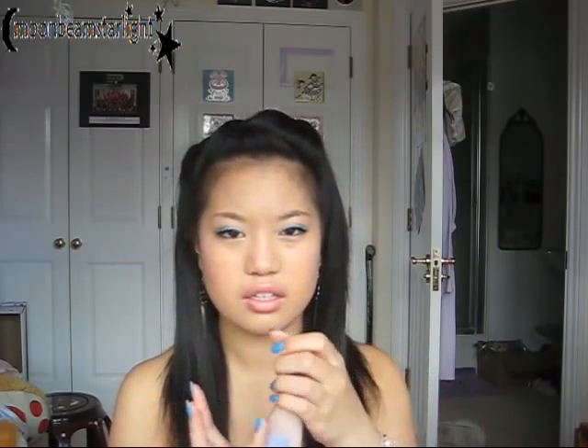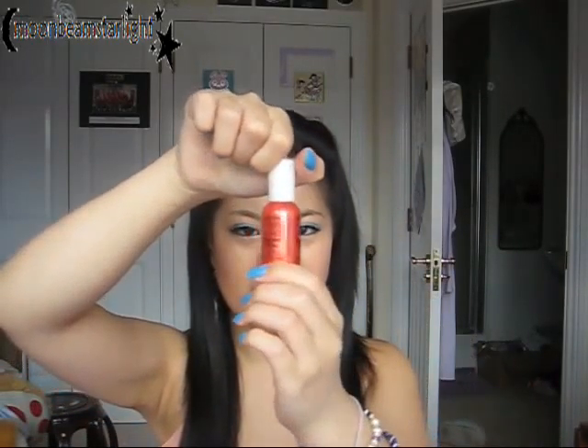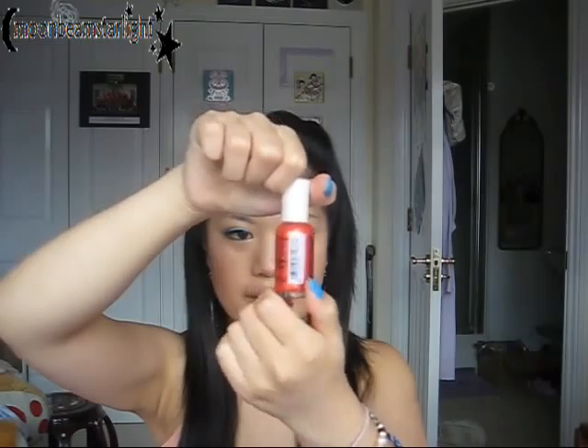The next thing I pulled out was the CoverGirl Clean Makeup in number 515, which is Natural Ivory. From first appearances I think it might be a little light for my skin, and the smell of it kind of smells a little bit like paint — which is weird. I do like the smell of paint, but it's a bit like, why would you want to put paint on your face? I've got a little bit on my finger and it's kind of light on my hand, but my hand and my face aren't the same, so I'm going to give that a go and test it.